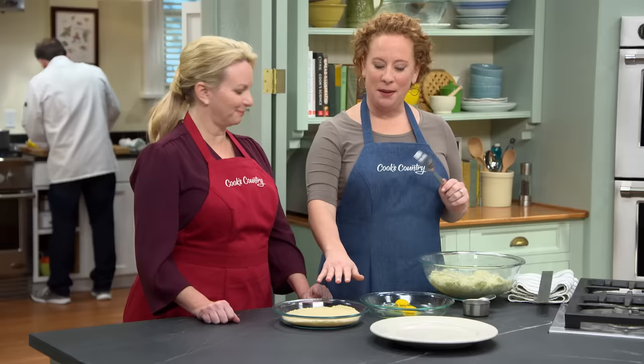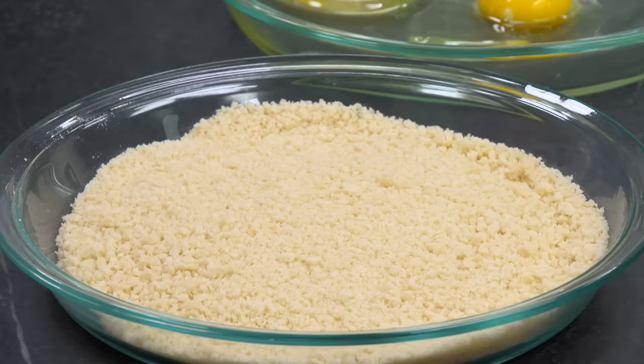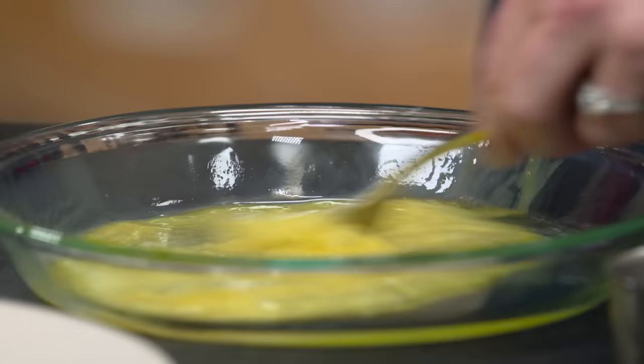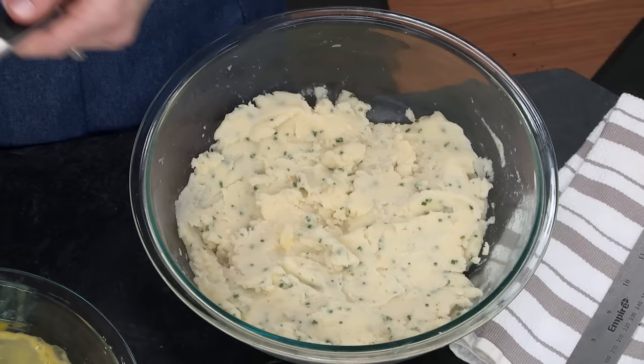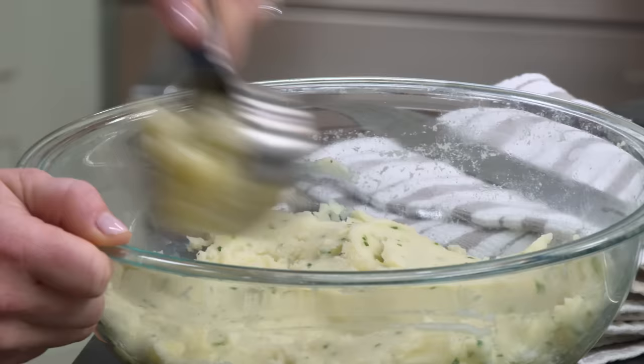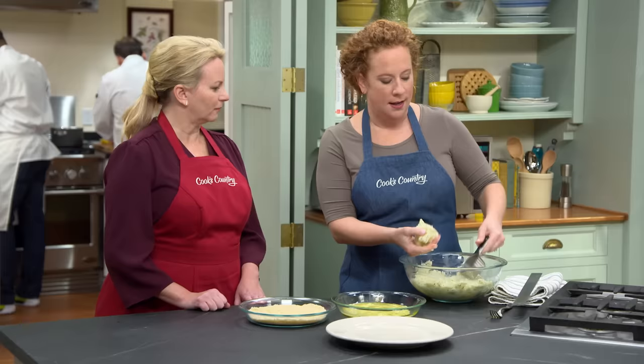I'm going to move over to this large bowl and scrape out the mixture — everything is really nicely incorporated. I'm going to transfer this to the refrigerator to let it completely cool for about one hour. These have been in the refrigerator for one hour and are nice and cool. We have two shallow pie plates — here we have two eggs, and here we have two cups of panko breadcrumbs. Lightly beat the eggs; this is going to be our glue. Using a half-cup measure, we're going to divide this mashed potato cake filling into eight portions.